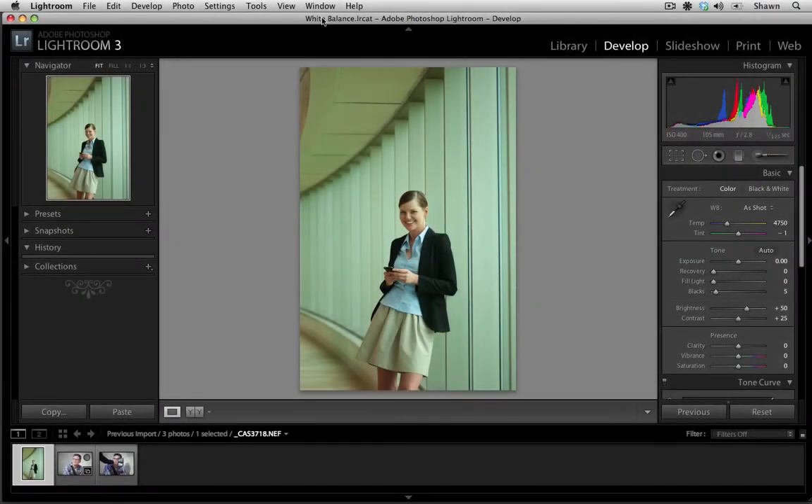Hi, welcome to Contributor Tutorials. My name is Sean and today I'm going to show you how to use the white balance tool in Lightroom. When color correcting RAW files, the first step you should do is make sure that your white balance is set. This will help remove any color cast from the file and it will give you a great starting point before making any other color adjustments.